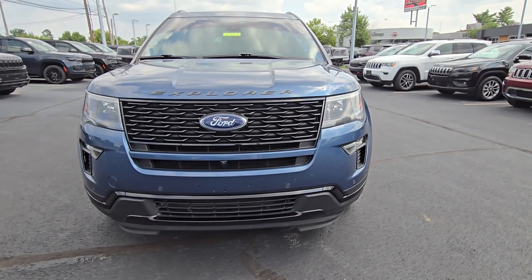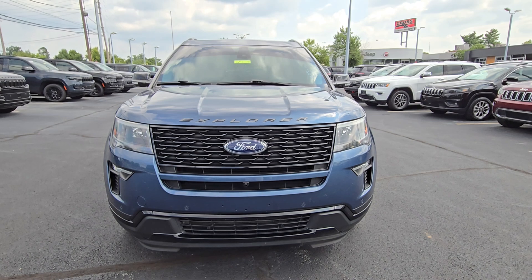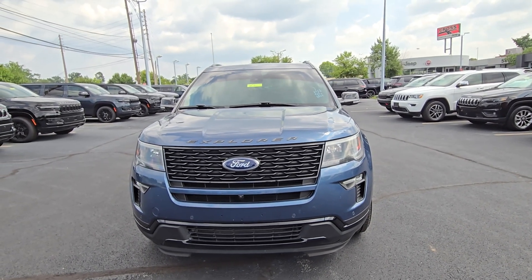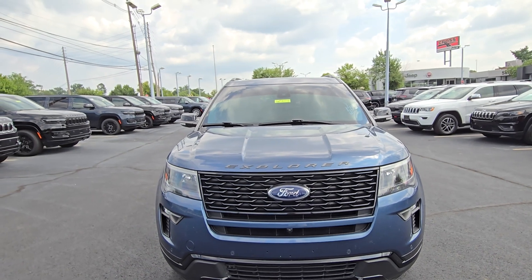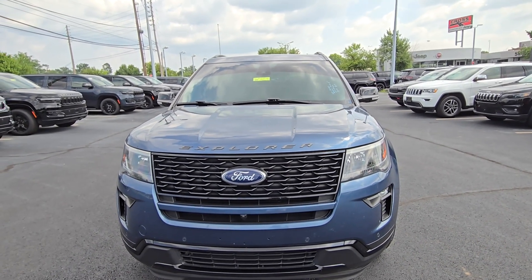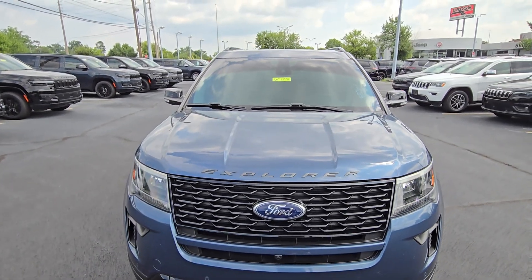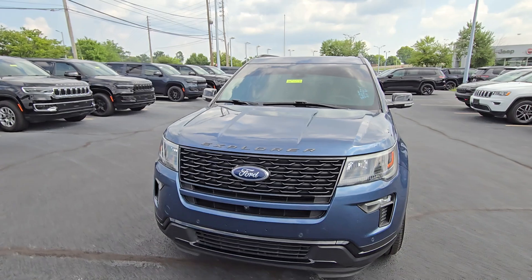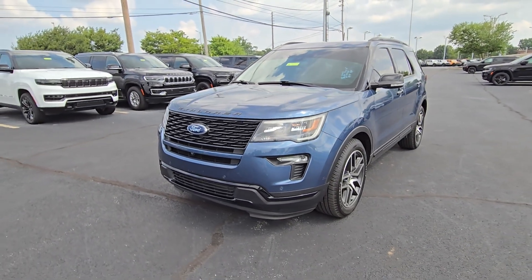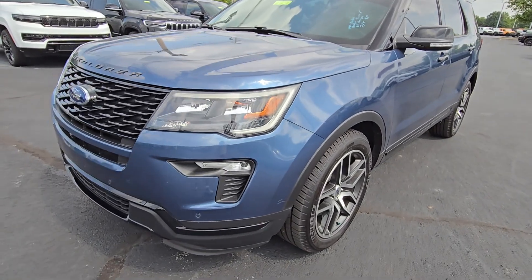This is Aaron at Cross Jeep here in Louisville. We're looking at this 2018 Ford Explorer Sport with a beautiful blue exterior. It hasn't gone through our detail process yet, so please excuse a little bit of the dirtiness — it's definitely gonna get washed and vacuumed. But it looks really pretty overall, and I'll try to point out any significant cosmetic defects. After a good wash it's gonna look so much better.